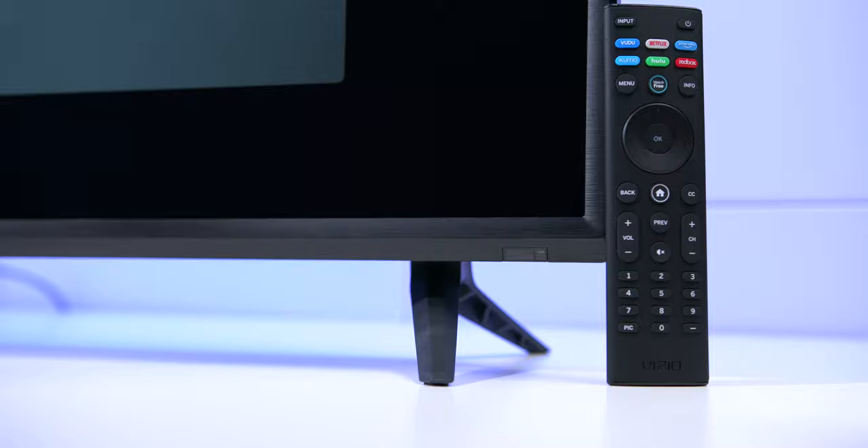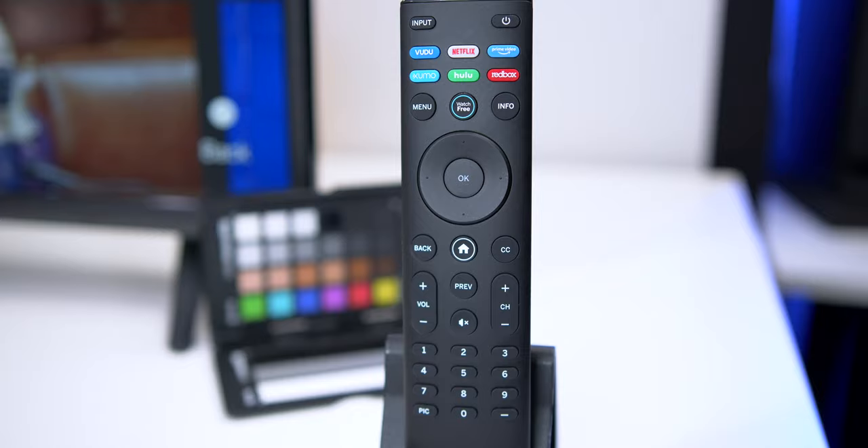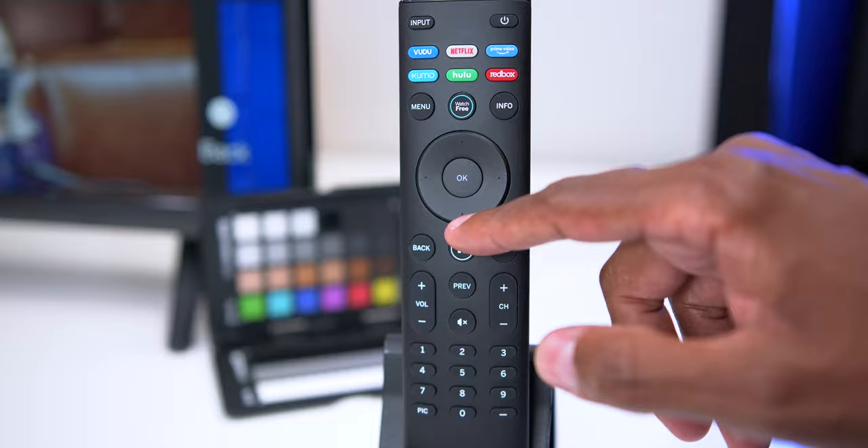Besides the logo on the front there's also an IR sensor where you point the remote control. Now, this TV does not have Bluetooth, so this remote is not going to be able to learn your devices like PlayStations the way a Samsung would. Also, this remote control doesn't have voice command, and the TV set doesn't have voice command. On the remote, there's an input and a power button on top, some hot keys below that, and a menu button. You can also press the dedicated button to access free streaming content directly.